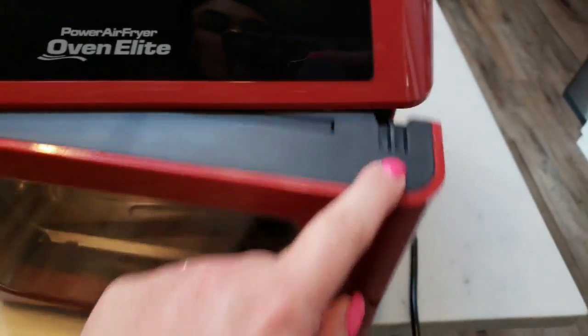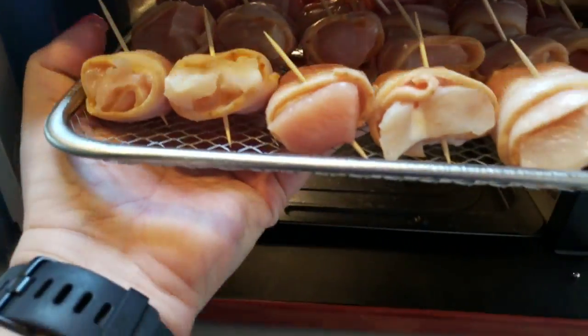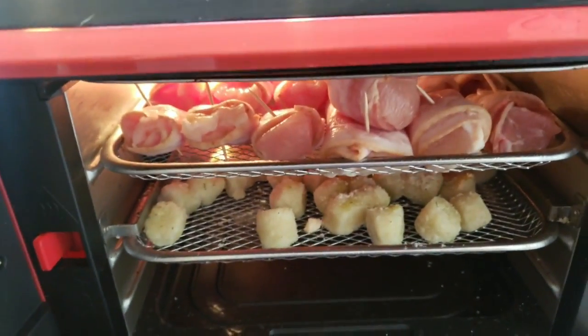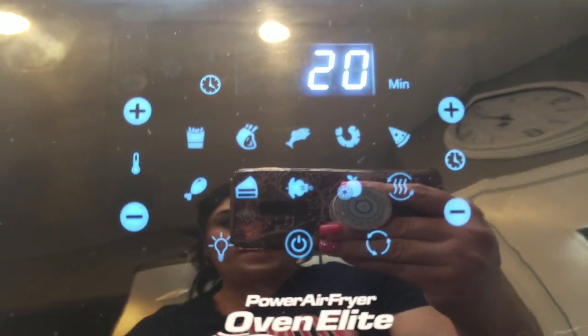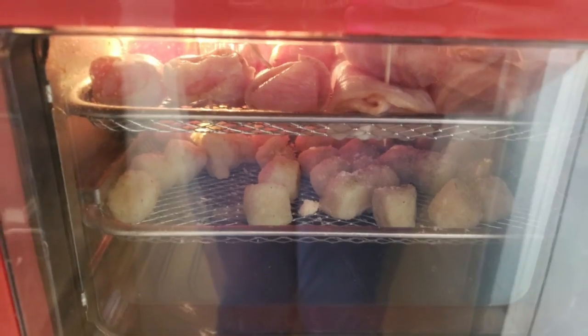Now we're going to get everything loaded into our air fryer. I have the Power Air Fryer Oven Elite, so mine is more like an oven. I'm loading the bacon wrapped chicken first on the top shelf — look at how good that looks. Then the cauliflower gnocchi goes on the second shelf. I'm going to do 400 degrees for about 20 minutes because we are cooking chicken. I'll be back with the magic of YouTube to show you our dinner.